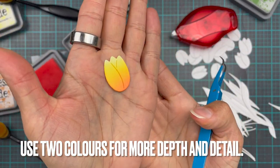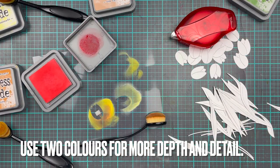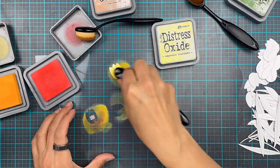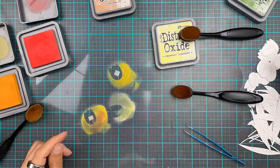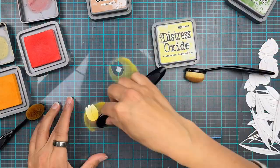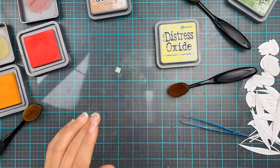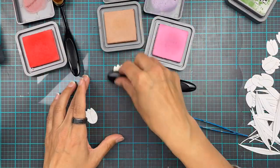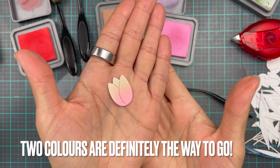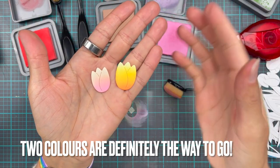Using two colors is definitely the way to go. Even though when I used the squeezed lemonade and the wild honey it did give some depth and definition, adding that darker color a little bit more down at the bottom for that extra definition was definitely the way to go. So we're going to do a little bit of tea dye and kitsch flamingo - look at that, how cool is that? It just looks good, right?